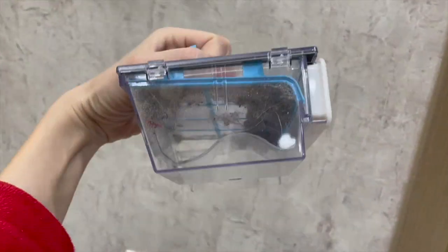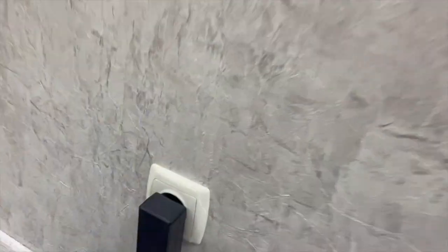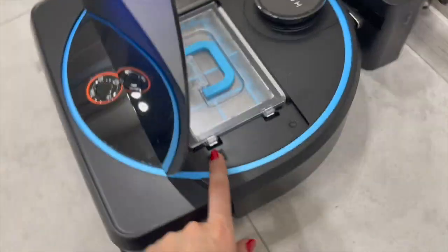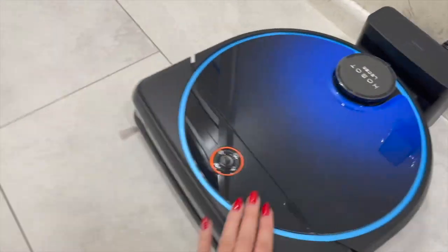Practically nothing remained, just a little bit. So we'll leave it for next time. Here it did not show — for the first time, this power button: when you first purchase it, you need to turn it on here. That's it, thanks.